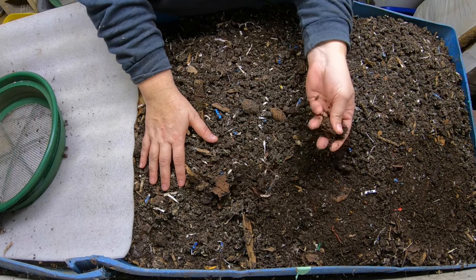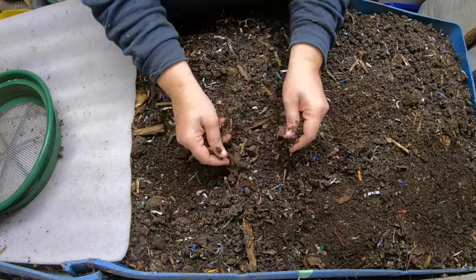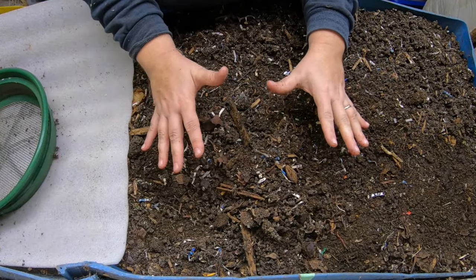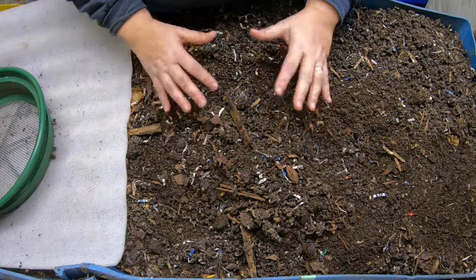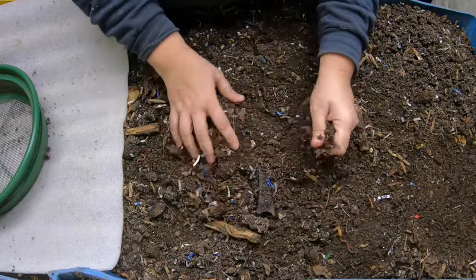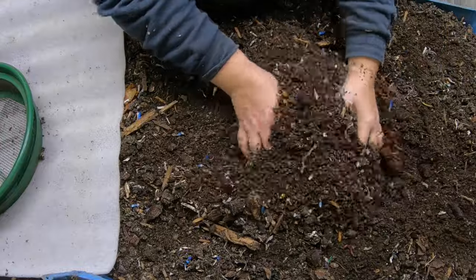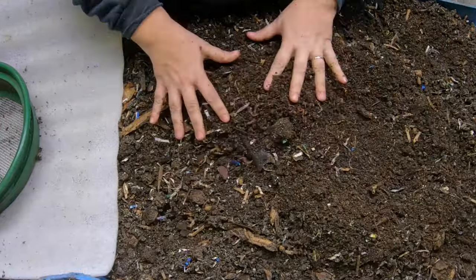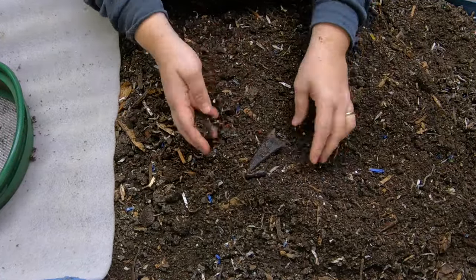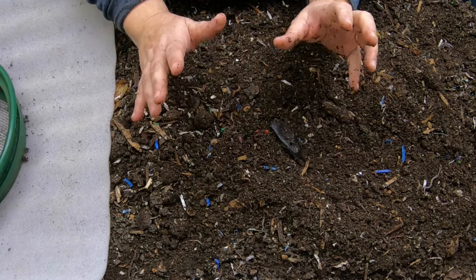Today we are at my 55-gallon barrel bin, Blue. We're going to do a bit of a harvest of the castings, and then go through the entire pattern of how the wedge system works. First things first, I took out some castings from my red wigglers and put them on top here for Blue to dry them out. With it being furnace weather it got a little dry on top, so luckily the worms dive down pretty deep and manage to find somewhere to live. That's one of the benefits of having a bin that is about a foot deep. Blue is basically five feet long, a foot deep, and two feet wide.